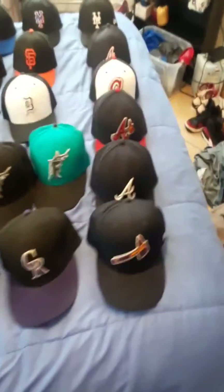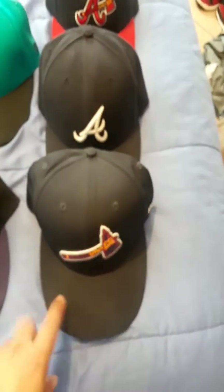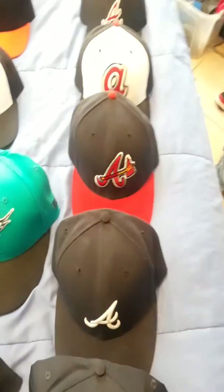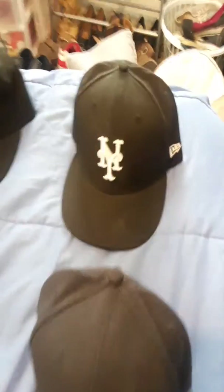Alright, this next video is just to show you the pro light Braves hat — all navy, the tomahawk. Another spring training hat, then I have the Mets.